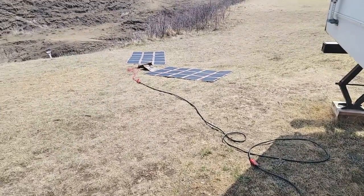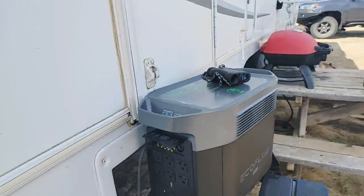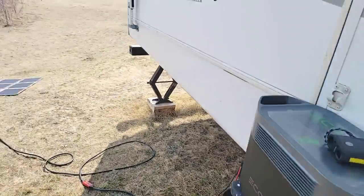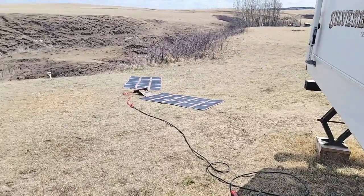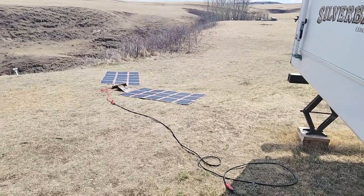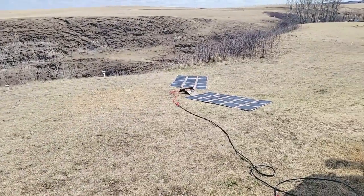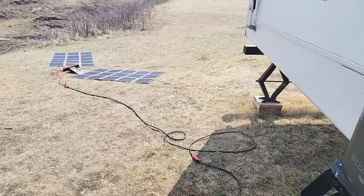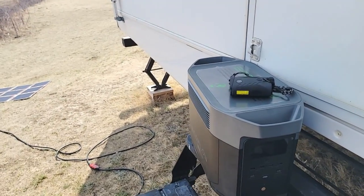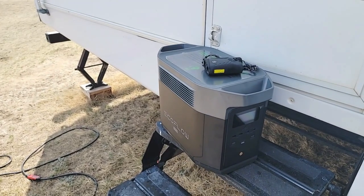Our furnace — I had an electrician attach a male 110 plug-in so that I can just turn off the breaker if the power goes out. We're in Canada, so heat is more important to us than AC, and I can just attach to the 110 plug-ins here and run the furnace. We actually ran the furnace for 15 hours — we started at about minus 10 Celsius when we woke up, and by the end of the day it was about two or three degrees above zero Celsius. I was really impressed with how long it ran. That would be doubled with one expansion battery, and tripled with two.